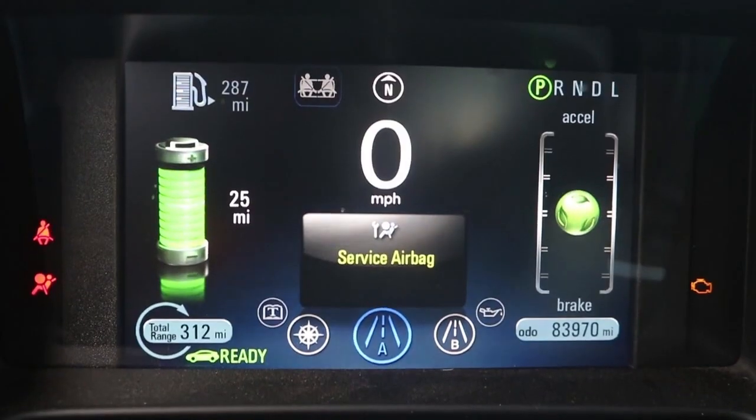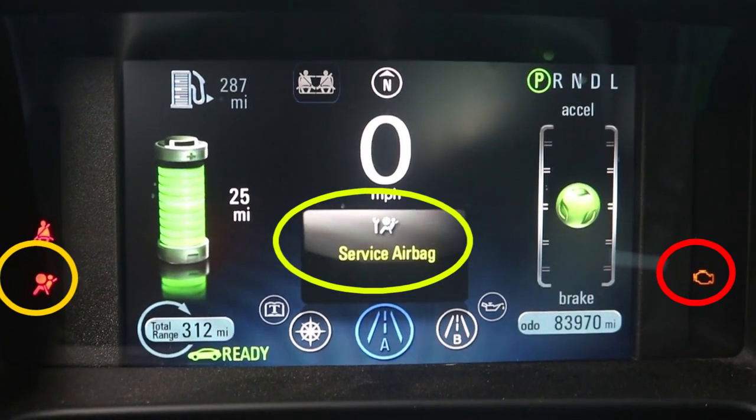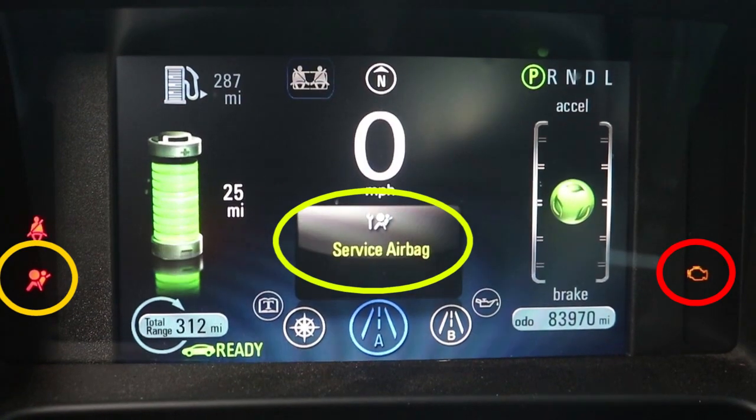I had an error up on the display — the airbag message. Of course none of the airbags had been fired off, but for safety's sake I wanted to figure out why I was getting this error and correct it.